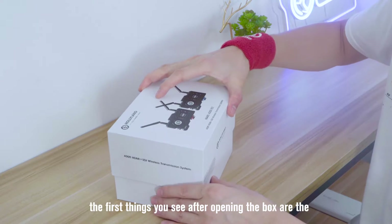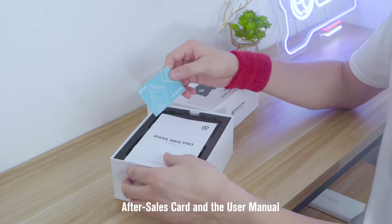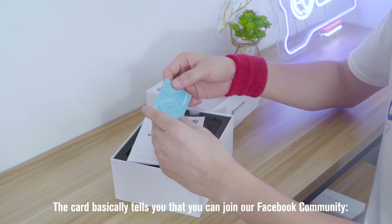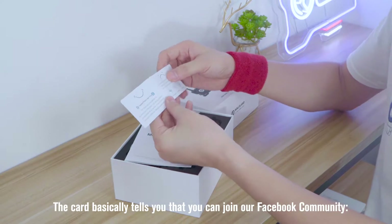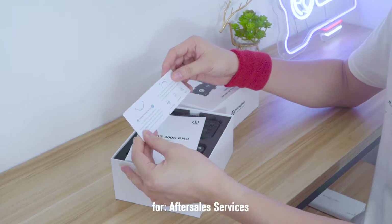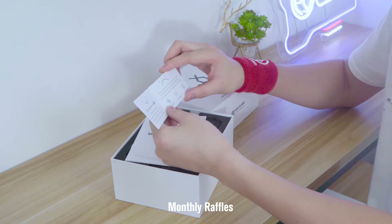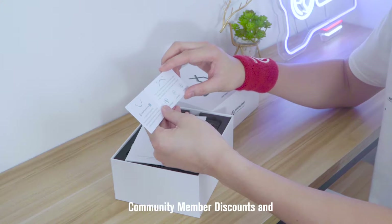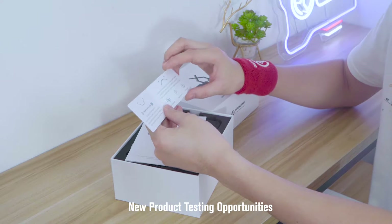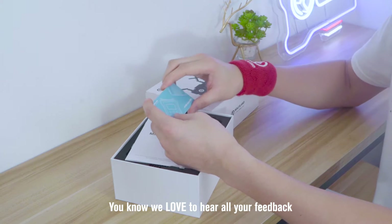So here's the box. The first things you see after opening the box are the after-sales card and the user manual. The card basically tells you that you can join our Facebook community — Hollyland Products User Group — for after-sales services, tech support, product using tips, monthly raffles, community member discounts, and new product testing opportunities. We love to hear all your feedback.